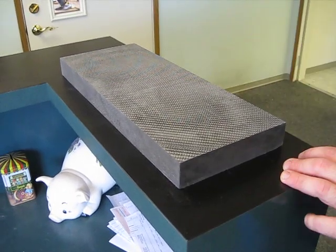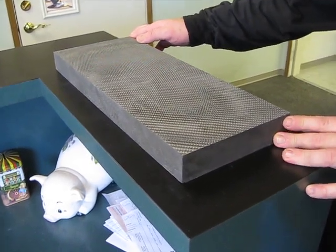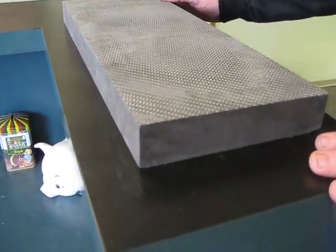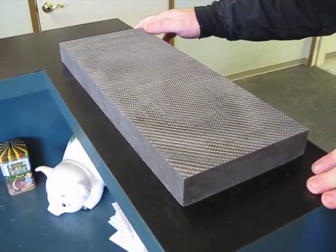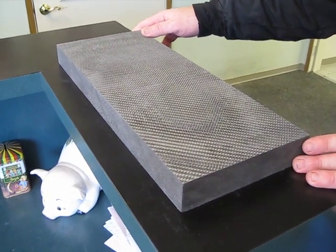Alright, hey, this is Greg with Ultra Carbon again. I just wanted to take a quick video and show you guys — I don't think I've ever taken a video of our billet carbon parts before. This is a quote unquote billet — this is what we build all kinds of cool stuff out of. It's constructed the same way we build our motor plates and mid plates, only those are generally a quarter of an inch thick. This is an inch and a half thick.